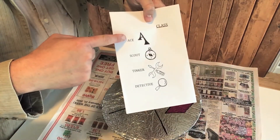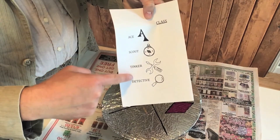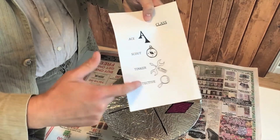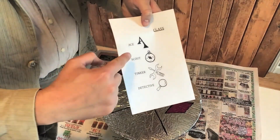Next up, you've got your class — that's the job you've got in the Tin Pan Knights Kingdom. There are four of them, and each one is awesome. You've got Ace, which is like an acrobat; Scout, that goes around scouting; and Tinker, that's like me.